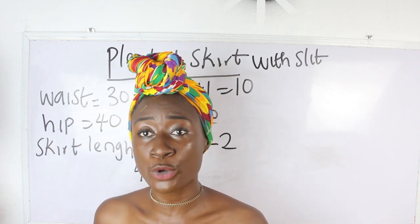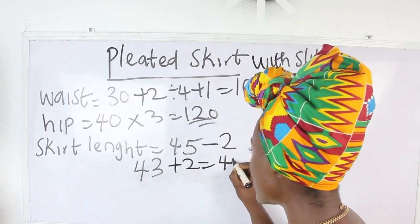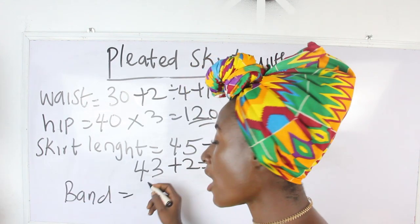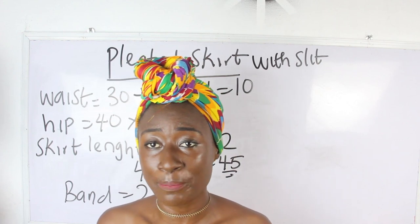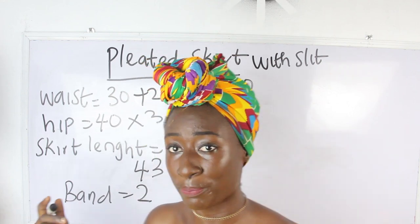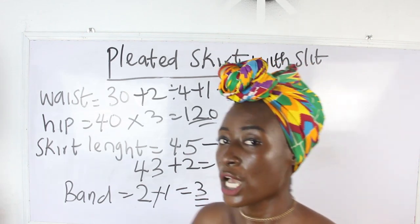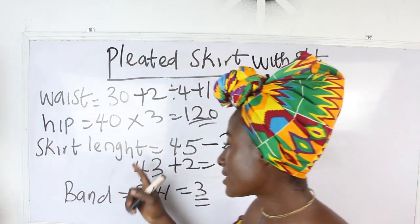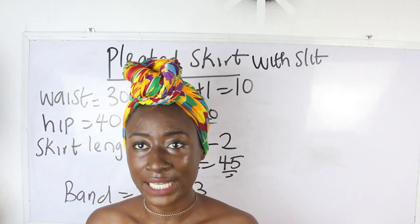For our band, we used 2 inches. I'm going to add sewing allowance to the band because we are going to attach it to the skirt — add an extra 1 inch for the band allowance. So 2 inches plus 1 gives us 3 inches for the band. And the skirt length will be 45 inches. Those are the measurements required to achieve our pleated skirt.